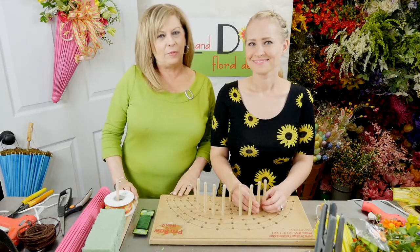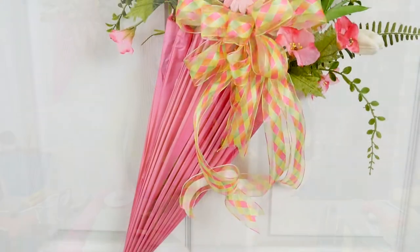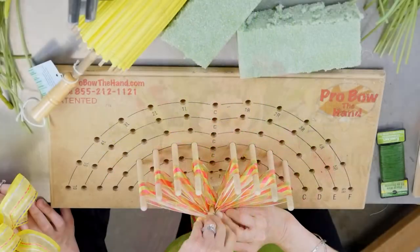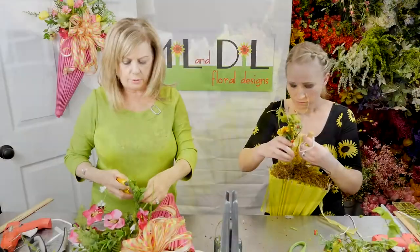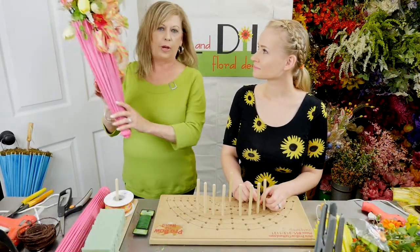Hey everybody, it's Terry with Mill and Dill Designs, and this is Olga. We're here in the shop today. We're going to do a project that was real popular when we started it — I showed it on my Facebook page and had so many requests to make this video to show you how to do it. We're excited to show you how all the steps work together to get this cute little umbrella.